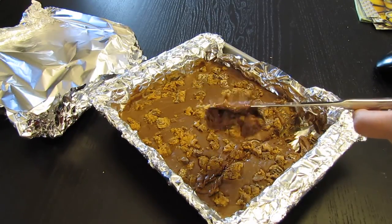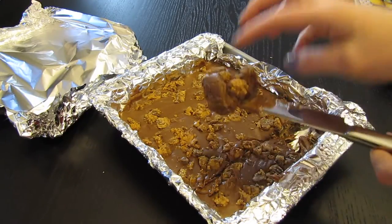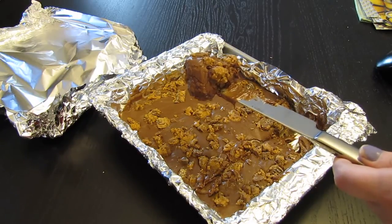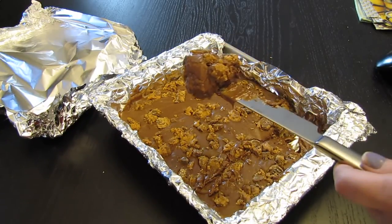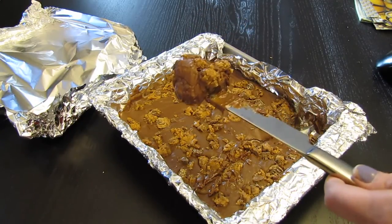If you guys like this video, give it a thumbs up. Let me know if you try to make it yourself and it turns out the way mine did or better — this is my first try. If you haven't already, push that subscribe button. Thank you guys for watching and catch another cooking video soon.